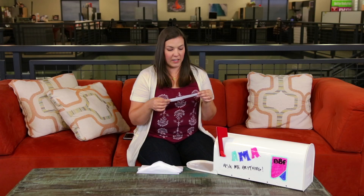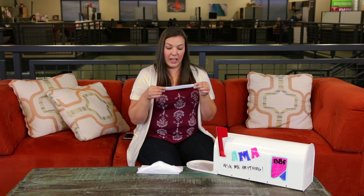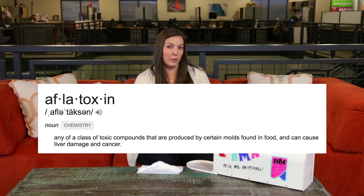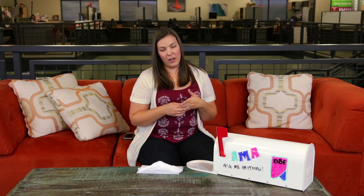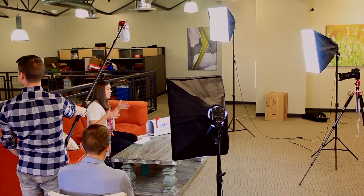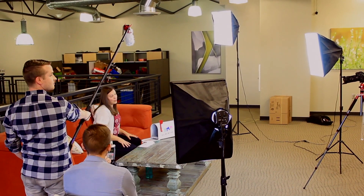Are the peanuts used in PB Fit tested for aflatoxin content? And the answer is yes. If you don't know, peanuts are highly susceptible to a mold that produces a chemical called aflatoxin. It's a pretty serious concern with any peanut product, and we take it very, very seriously. So we test all of our incoming peanuts for aflatoxin, including B1, B2, G1, and G2, which are all different types of the chemical. We just want to make sure we're giving you a tasty product, but also one that's going to be safe for you and your family.